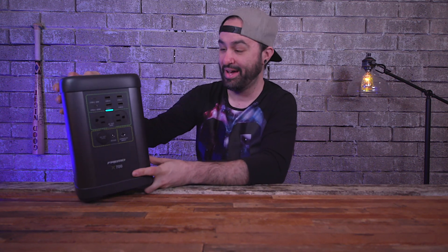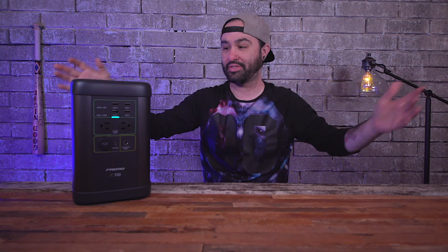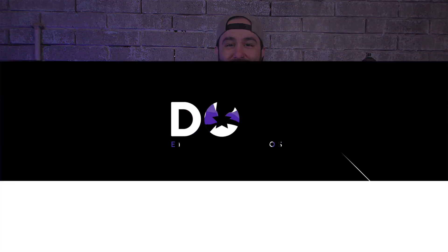Let me know what you think about the Freemo X700 down in the comment section below. If you enjoyed this video, leave it a thumbs up. If you're new around here, subscribe to the channel and hit the notification bell. I really love you all and thank you so much for all the support — it means the world to me. This is Dom, and I'll catch you in the next video.